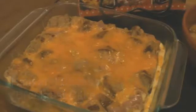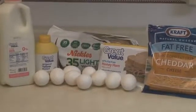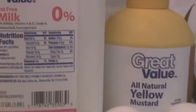This ham and cheese breakfast bake is so hearty. You could serve it any time of day, even for dinner, and I love that you do not have to use an oven.